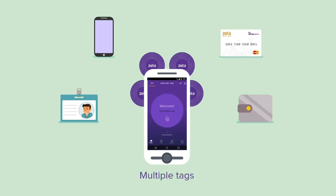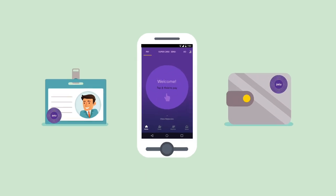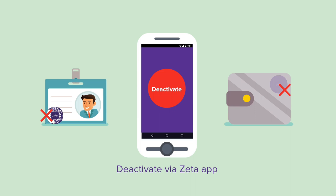Get multiple tags against a single Zeta account. Don't worry if your tag is misplaced or damaged — just deactivate it via the Zeta app.